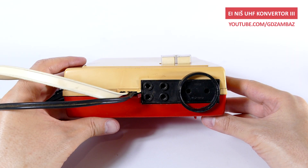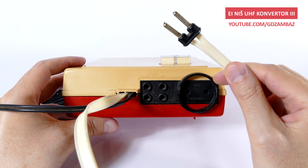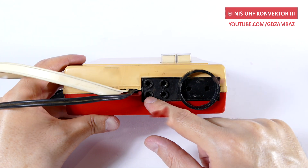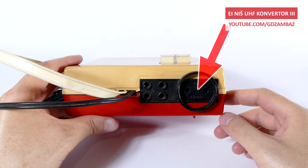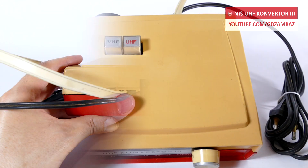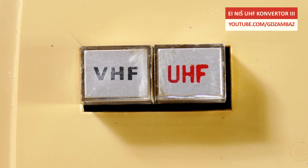On the back of the box there is a power cable, a twin lead cable for connecting the converter to the antenna input of the TV, sockets for UHF and VHF antennas, and a power socket to which the TV is connected. On the top of the converter there are two buttons for selecting VHF or UHF reception.